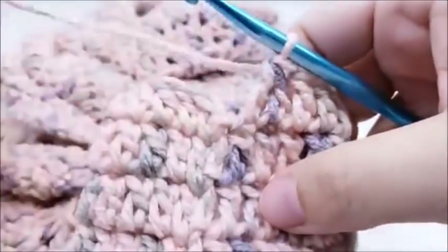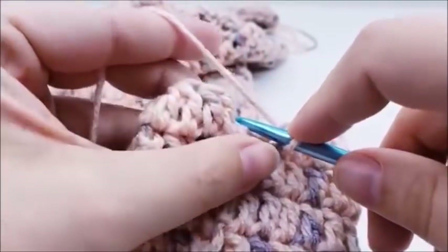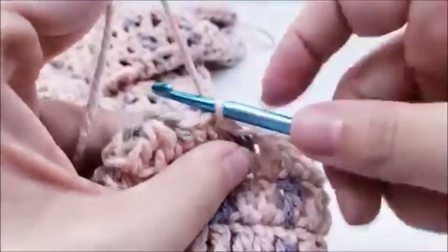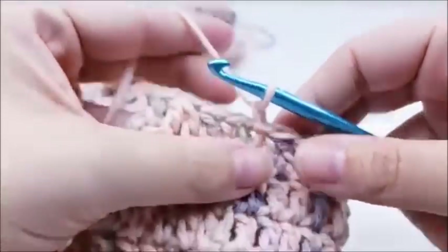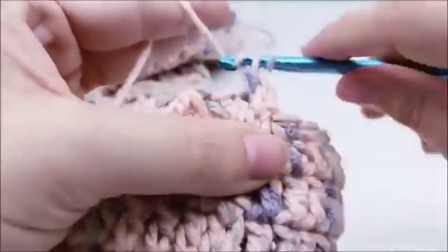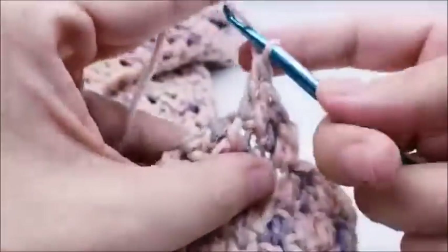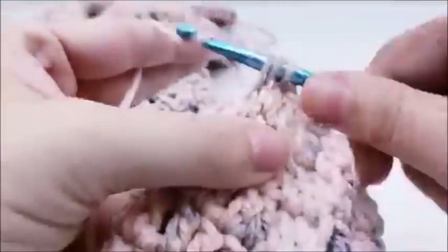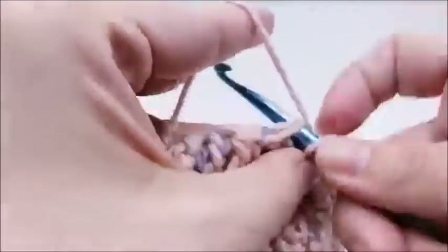Slip stitch into your first double crochet at the end of round 13 — you should have 20 stitches. For rounds 14 through 17, it's one double crochet in every stitch around, just like we did before. Work one double crochet in every stitch around for rounds 14, 15, 16, and 17 — you'll have 20 stitches at the end of every round. I'll meet back up with you at the end of round 17.